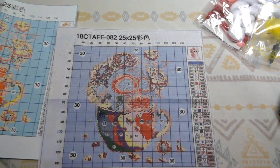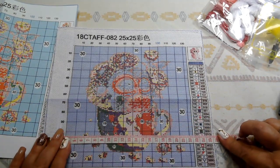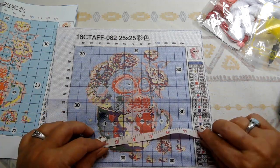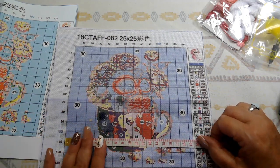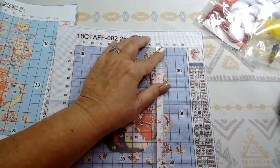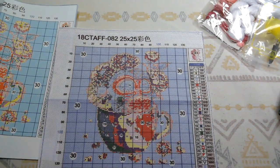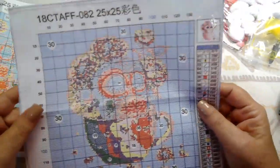Let's get a measurement on it. So it's 25 by 25 centimeters, which is the size of the actual canvas, but the size of the picture is seven and a half inches, which is about 19 and a half centimeters. It should be the same up and down — vertically it's just a little bit smaller, but yeah, really well made. It'll be a really cute picture when it's done.